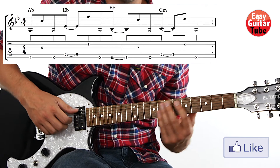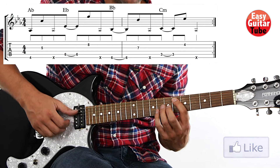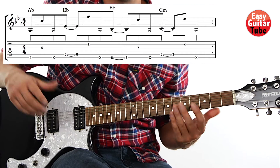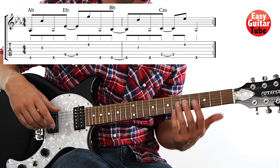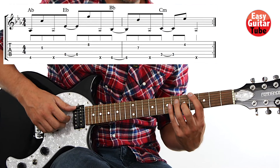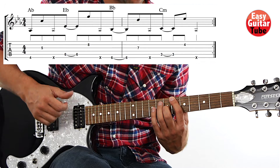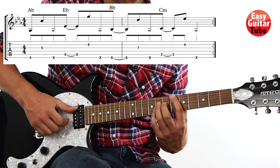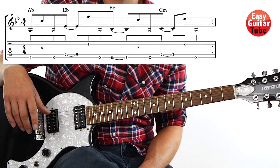Let's play it together. We have to play it two times, so let's repeat. And that's the intro.